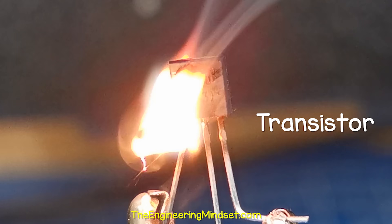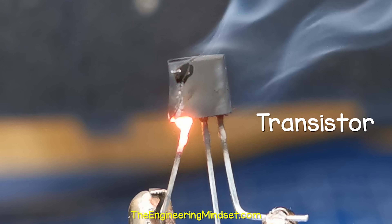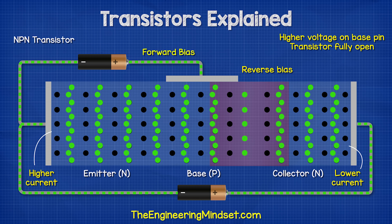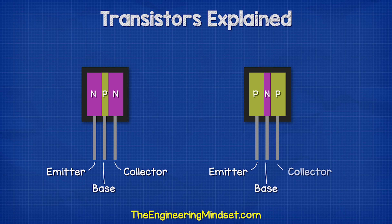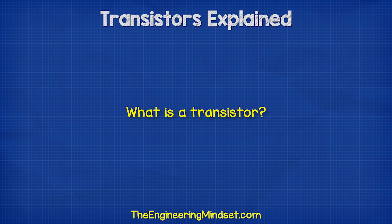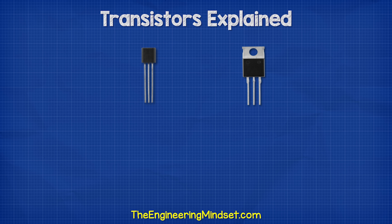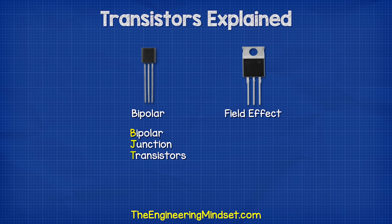This is a transistor, one of the most important devices ever to be invented. So we're going to learn how they work in detail in this video. Transistors come in many shapes and sizes. There are two main types, the bipolar and the field effect. We're going to mostly focus on the bipolar version in this video.